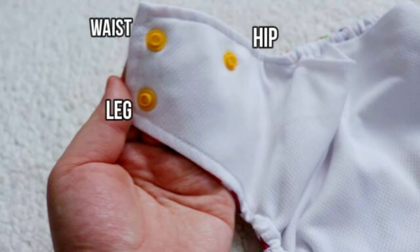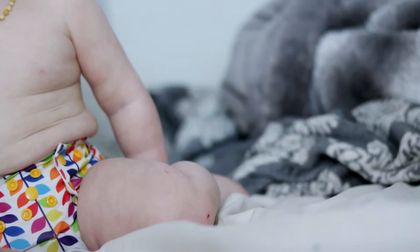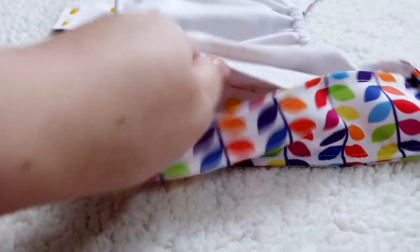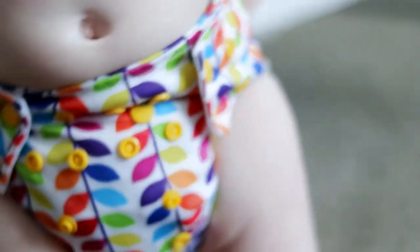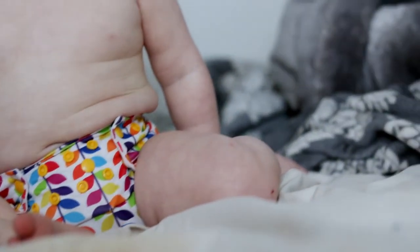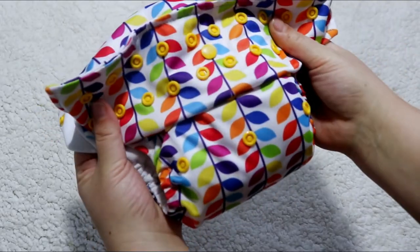Most of you know I'm not crazy about hip snaps — I usually don't even use them. I understand they help prevent wing droop, but I'm personally not a huge fan. Overall, this diaper is definitely in my top five favorite pocket diapers. I'm not crazy about the front pocket opening, but the back pocket opening is pretty roomy, which I like. The overall fit is pretty average compared to other one-size diapers — not small, not huge, just kind of in the middle.